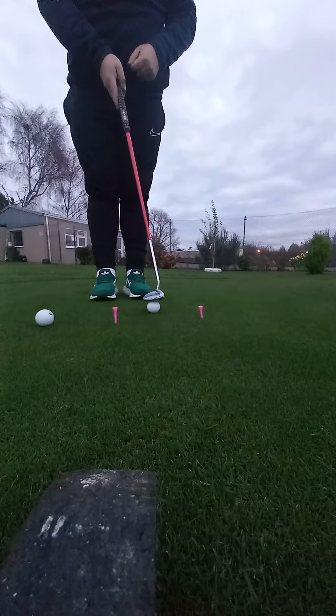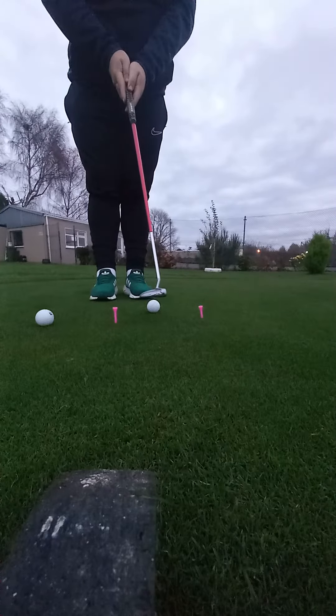Hi lads, welcome back to my channel. There's another putting routine I go through before playing big competitions. I find these two tees — simple little drill. You don't need to be going outside them with a three or four foot putt.